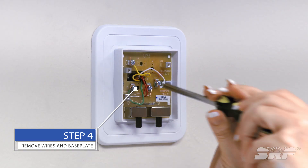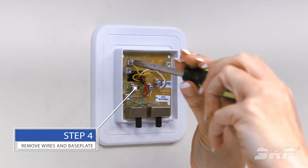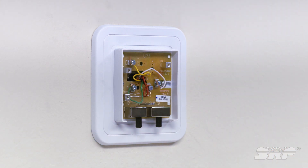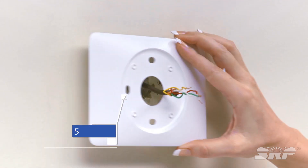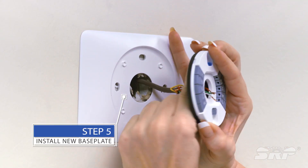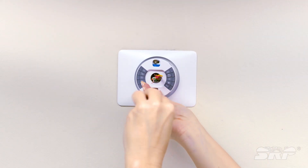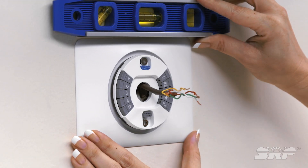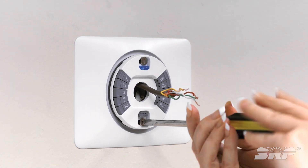Step four, remove the wires and the baseplate using a small screwdriver. Loosen the screws holding the wires in place. Once all the wires are removed, unscrew the baseplate from the wall with the screwdriver. Next, pull the wires through the opening on the new baseplate. Place the new baseplate on the wall, use a level and adjust as necessary, then screw the baseplate in.